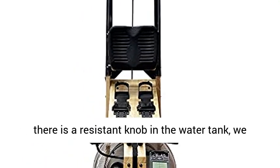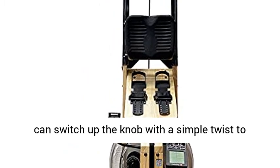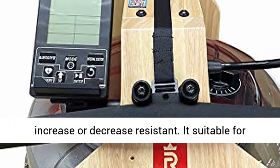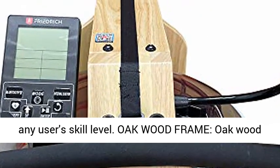Adjustable resistance: there is a resistance knob in the water tank. You can switch up the knob with a simple twist to increase or decrease resistance. It's suitable for any user's skill level.